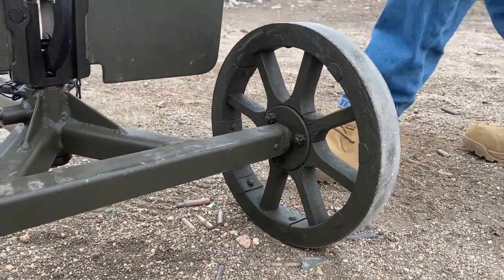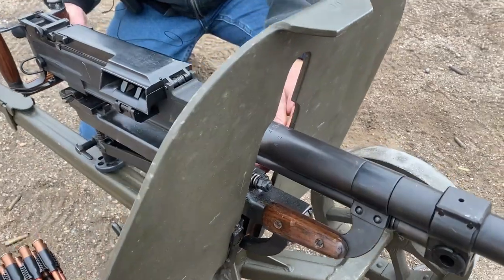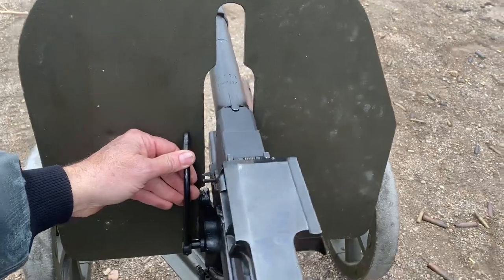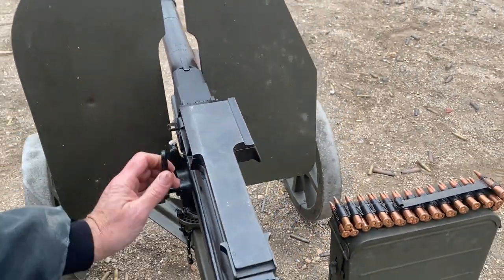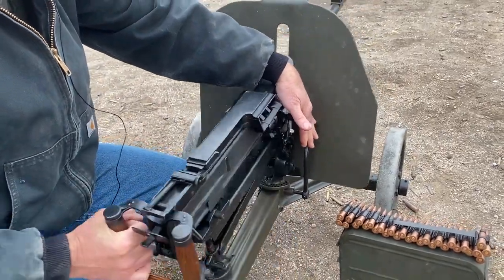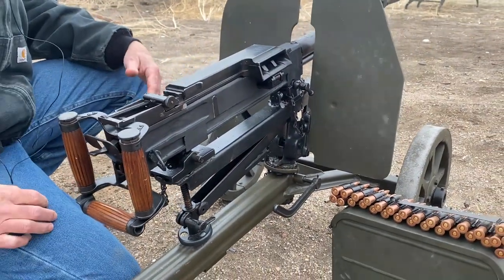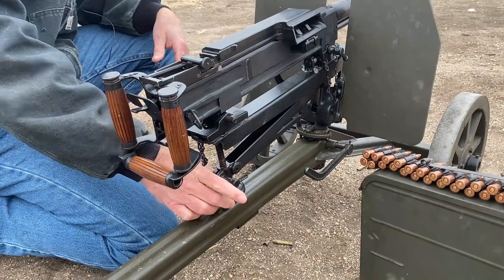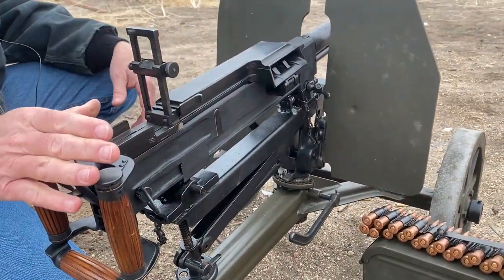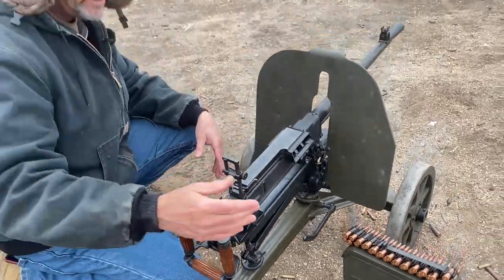You had two different levers here — this one on the left side would allow up and down movement, and this one over here would let you go side to side. You could lock it into place and just dial it in. This one was your elevation, and of course you had a rear sight. The max range was around 1,100 meters, with a maximum of about 1,500 meters.